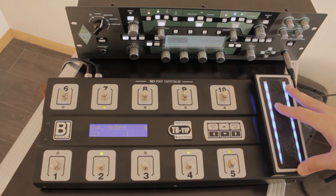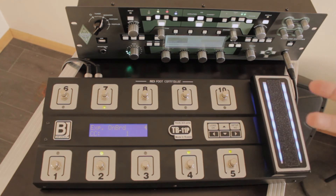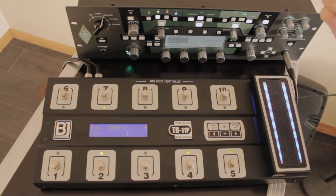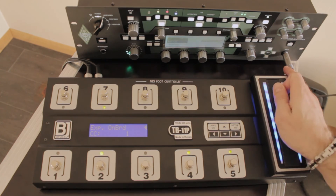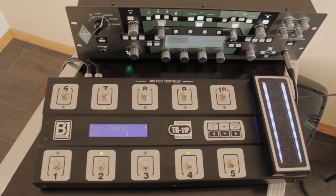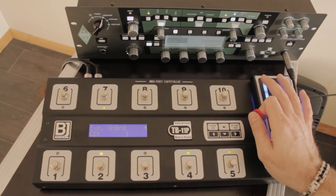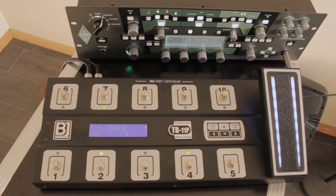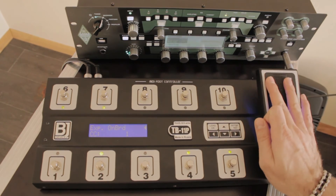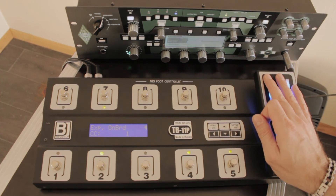There is another option for the expression pedal. In the Kemper system menu you can choose for your expression pedal to switch between volume and wah pedal. It means when the wah pedal is off, your expression pedal works as volume. When you turn volume all the way down, it starts to show you a tuner. When you turn on the wah pedal, it starts to work as wah. Turn the wah off again, and it works as a volume pedal again. Cool.